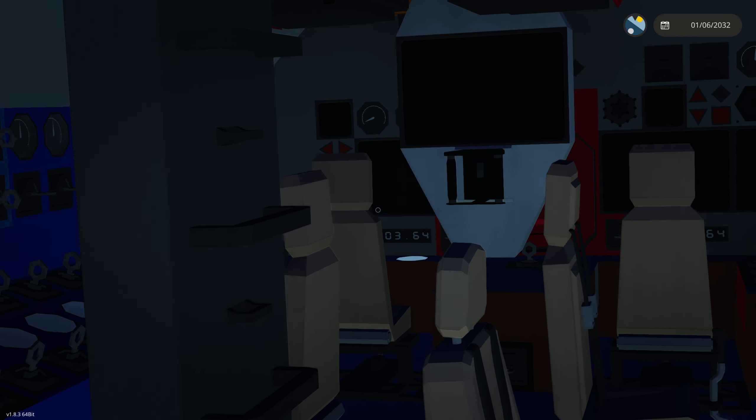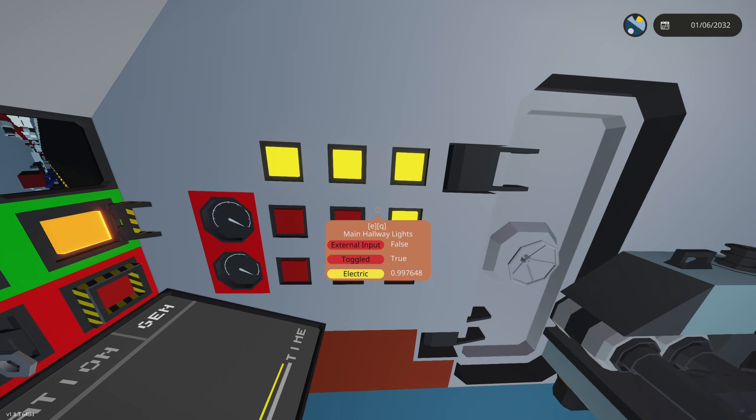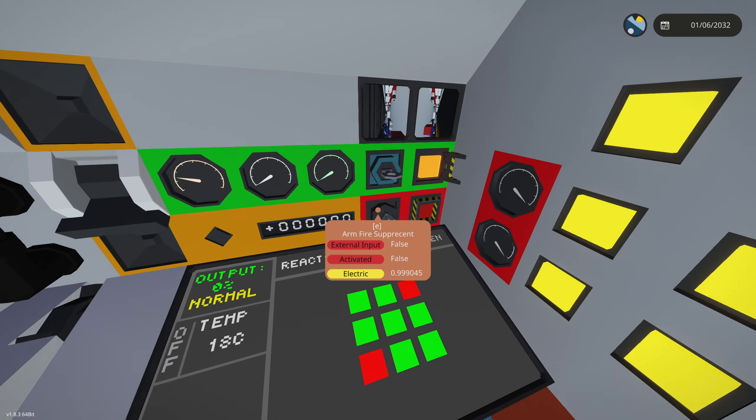Once the output starts rising, you can go into the captain's seat and put the throttle down — up and down controls it. While you're waiting, you can turn on all the lights, which is perfectly fine for electric. This thing has one heck of a generator in the reactor room.